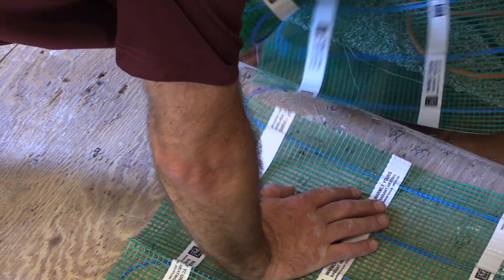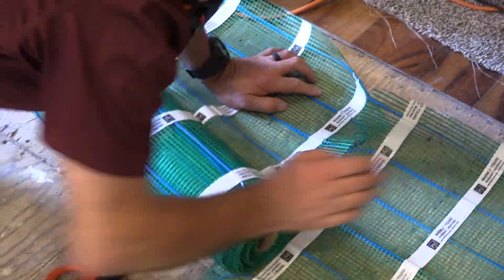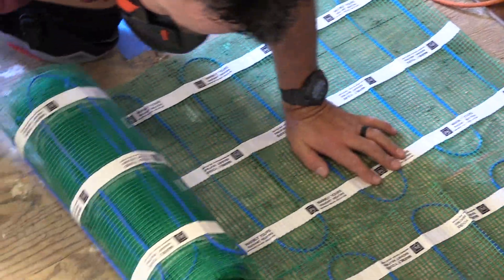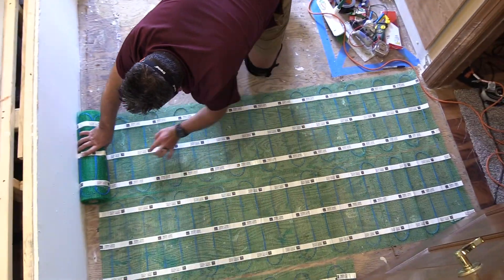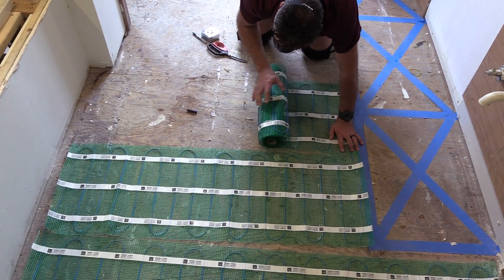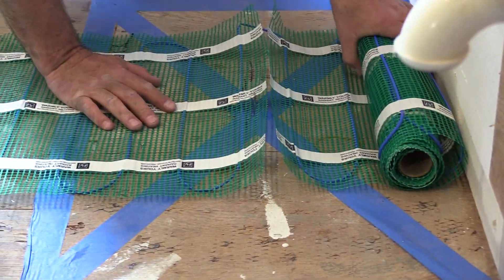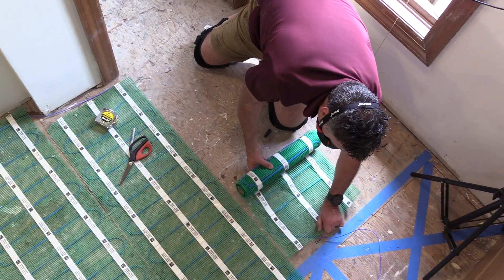Also notice that the mesh is installed with the wire facing down. You do not attach the product to the subfloor yet — you just place it loosely to make sure your cuts and turns will fit and that your whole room is covered appropriately. Stay away from any permanently installed fixtures, as shown here with the blue tape with the X's marked through it. We're going to go around those, taking some wire off of the mesh in a free form to allow us to do that.